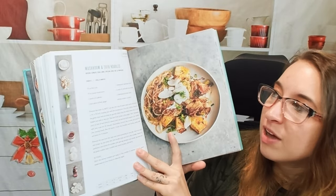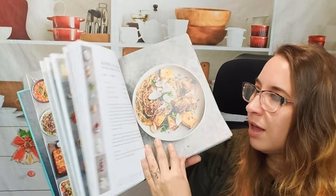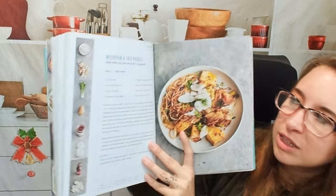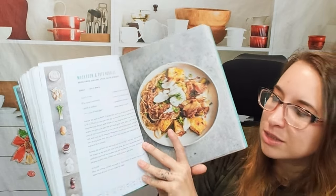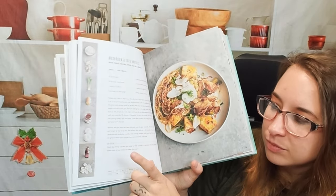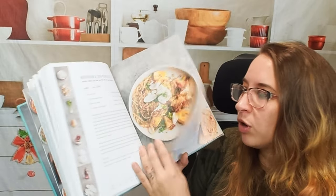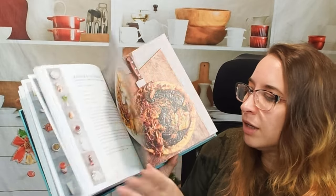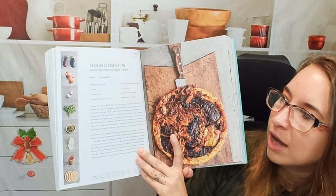Here we have mushroom and tofu noodles. Everything looks very easy — it says how much it serves, serves two, total of 41 minutes. There are also options like 'go vegan.' I wonder if there's a 'go gluten free' or 'go vegetarian' option as well.